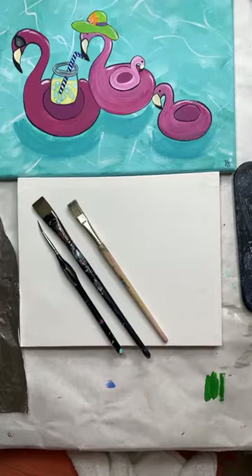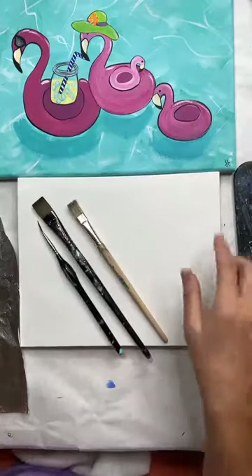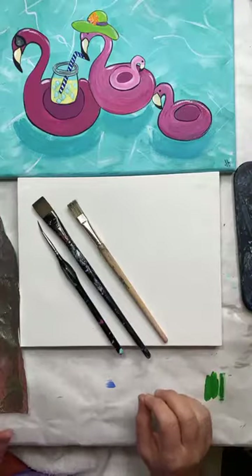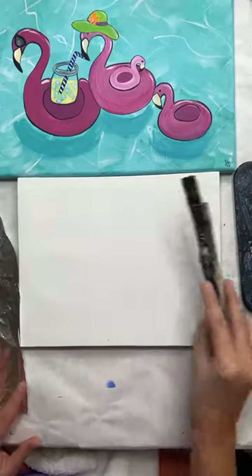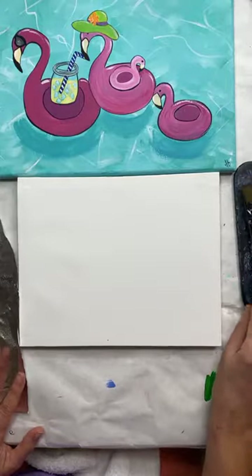Hey girls — hi Linda, hi Denise, hi Becky, hi Joni, hi Carrie. I'm so glad you guys popped on. Okay, I'm going to get right to it. We painted the little flamingo family yesterday and I had the background done so that you didn't have to wait for me to do all that. But a lot of people asked about how to do that, so I'm going to show you this easy background.